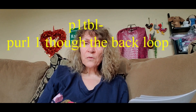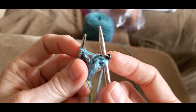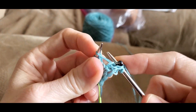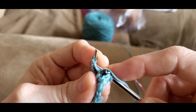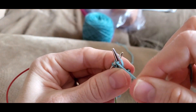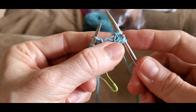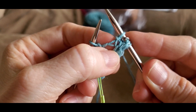Here's how to do purl one through the back loop. If you're going to do that, when you purl you bring your working yarn to the front, turn your needle like this, and come through the back leg. Purl it — wrap your yarn around it like this, pull it through, and off the needle. This is what a purl through the back loop looks like: it'll have a bump in front of it because it's a purl stitch, and it'll be twisted.